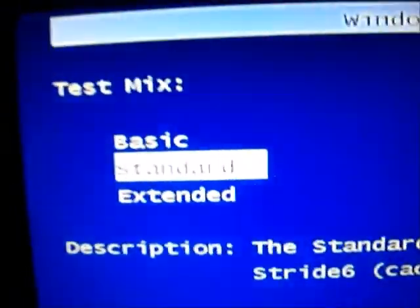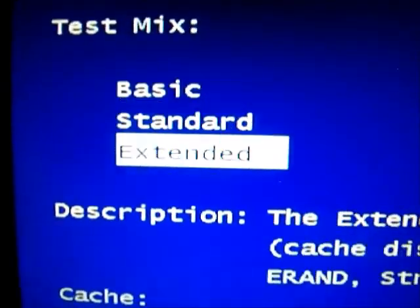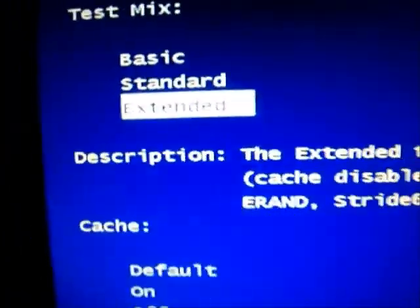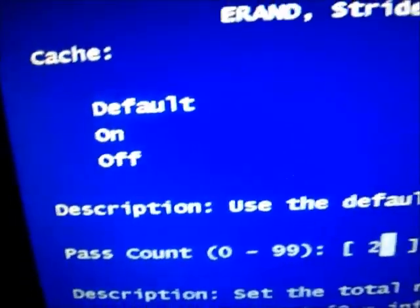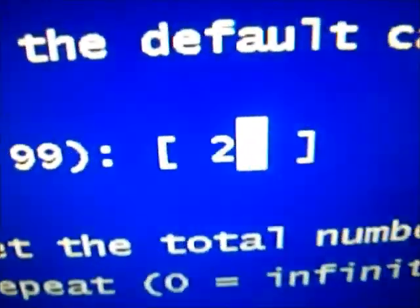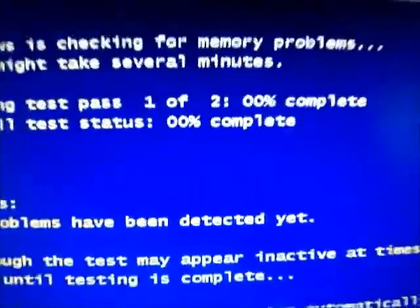What you want to do here is go down with the arrow key and click Extended. Then you're going to press Tab — leave that on default — go to Tab, we'll keep that on two for now. Then you click F10 to apply and watch what happens. Notice it'll say 'Running test' and it'll go through.